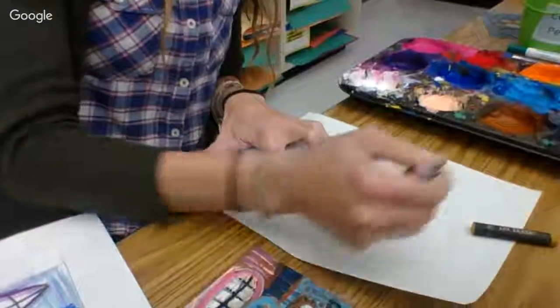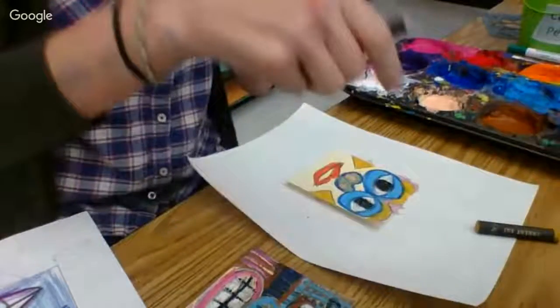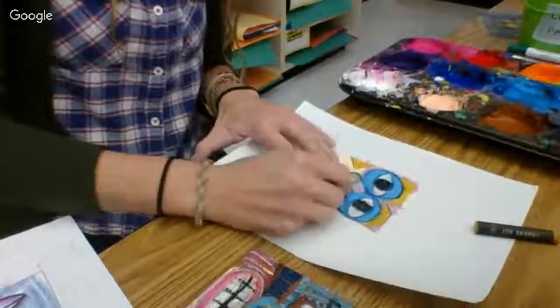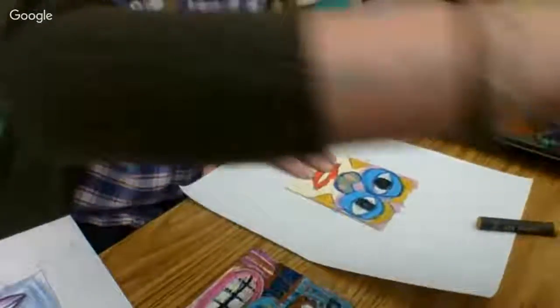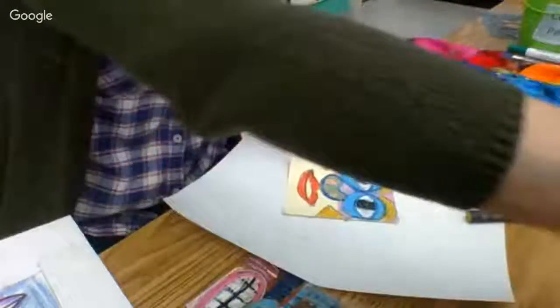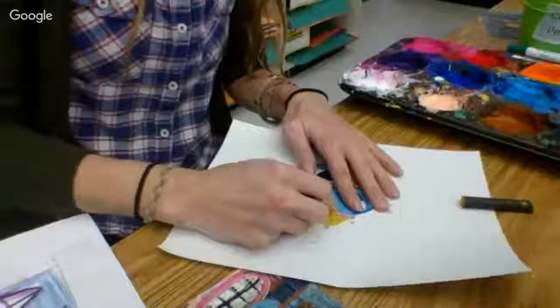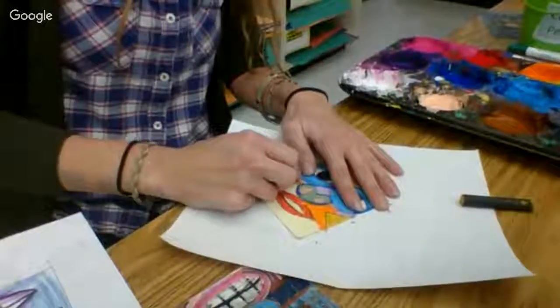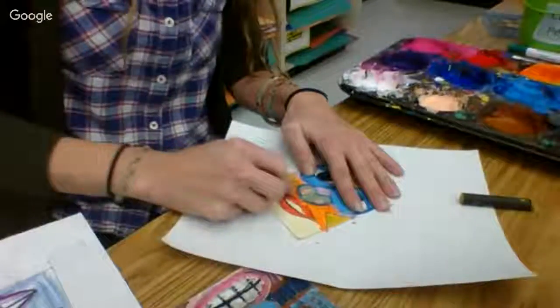Some of you have already completed filling your face, but you might need to finish outlining, and I'm going to show you what that means right now. Because I'm not going to give you a paintbrush to paint until you have totally finished outlining and enlarging your eyes — outlining your facial features and enlarging your eyes if you have not yet.